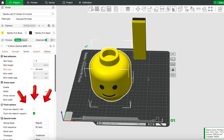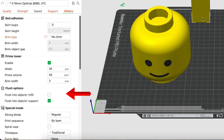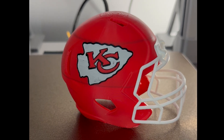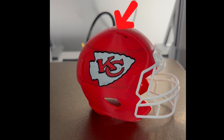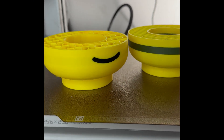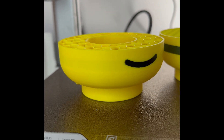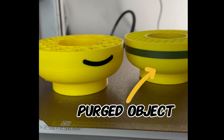First thing would be to turn off any options where you flush into the object you're printing. The flush into object infill setting allows you to purge filament waste when changing colors directly into the infill of the object you are printing, minimizing wasted material during color changes. If you're printing with filament that's lighter in color, the mixed color infill will most likely be visible outside. If you decide to leave this setting on for delicate prints, it's recommended to print an identical object if your plate size permits, where one object can be used to purge into and help prevent color bleeding on the other.